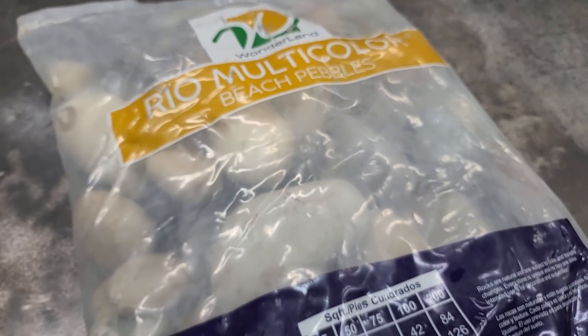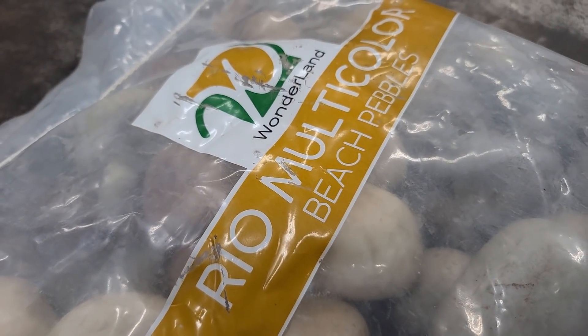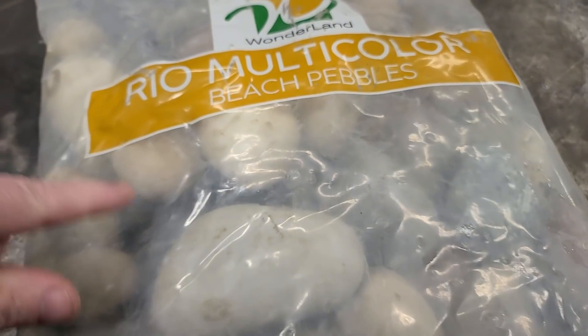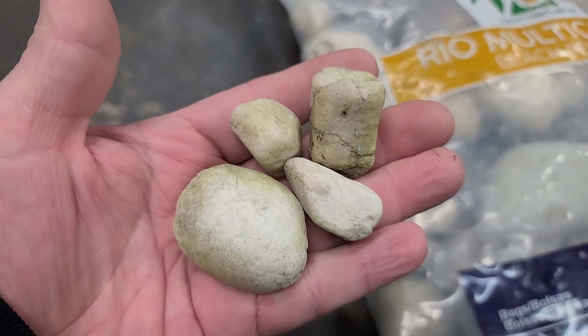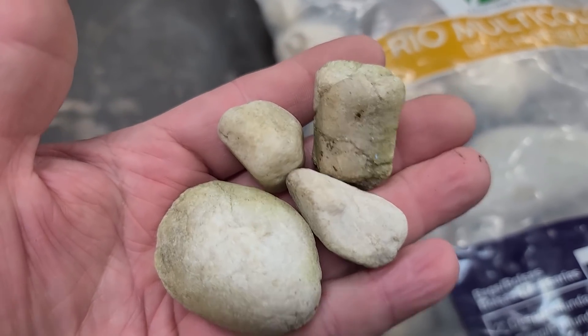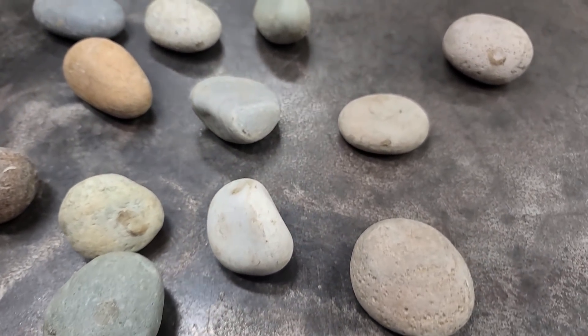Sinker hack number one. I ain't got no river near my house to go get rocks from and I don't want to drive real far. So I bought me some rocks, which is probably not the most efficient way to do this. But you can use rocks for sinkers. It don't have to be river rocks — as long as you got some rocks, you can use them. So I picked out some of the cooler, smaller rocks from that bag.